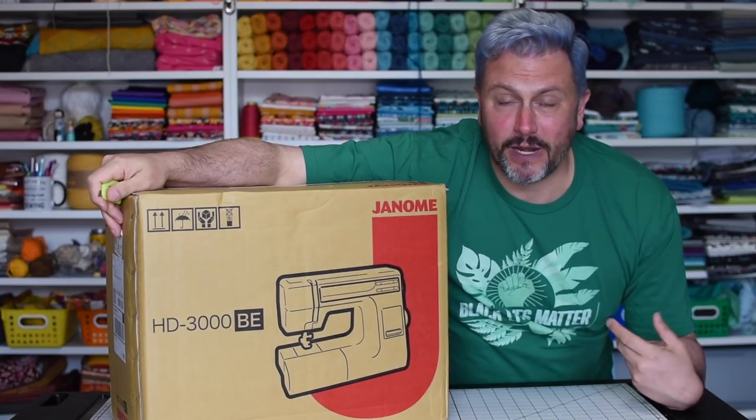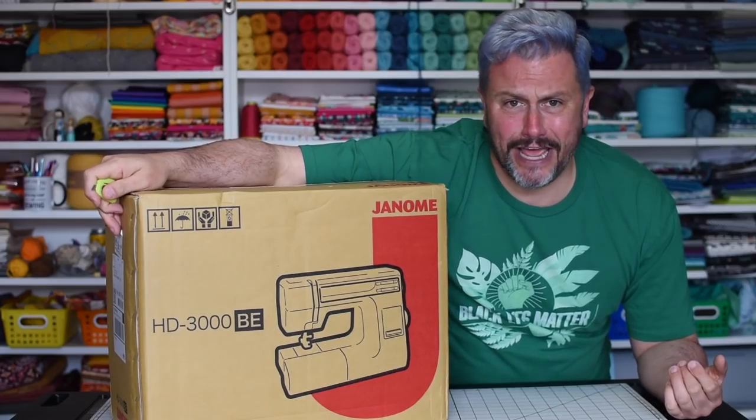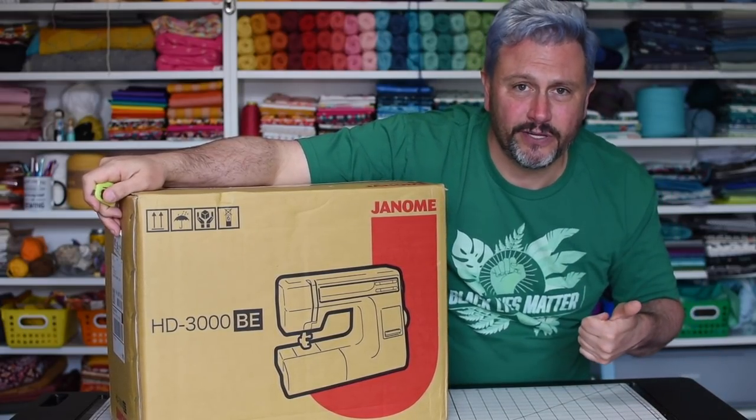And now I have a box. So I'm going to unbox it to show y'all — like people do videos about that, right? So let's get to know my new machine. Before we get into it, thumbs up, let's subscribe!